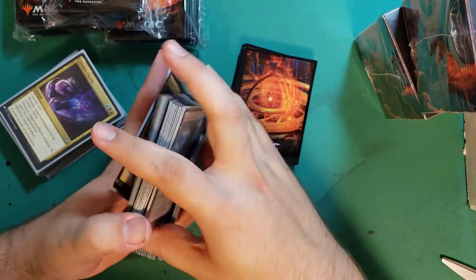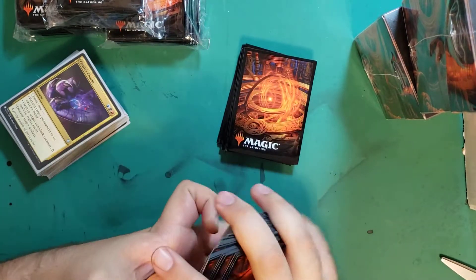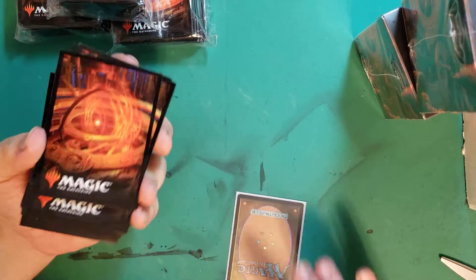As all things are not made equal, the bigger your deck, the less likely I would be to recommend these sleeves.